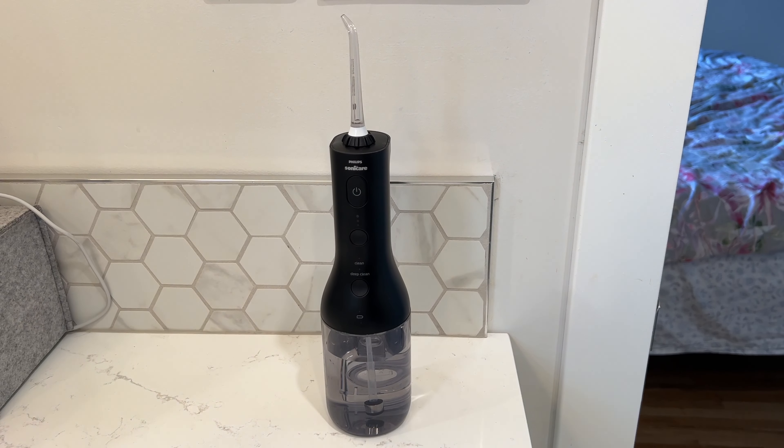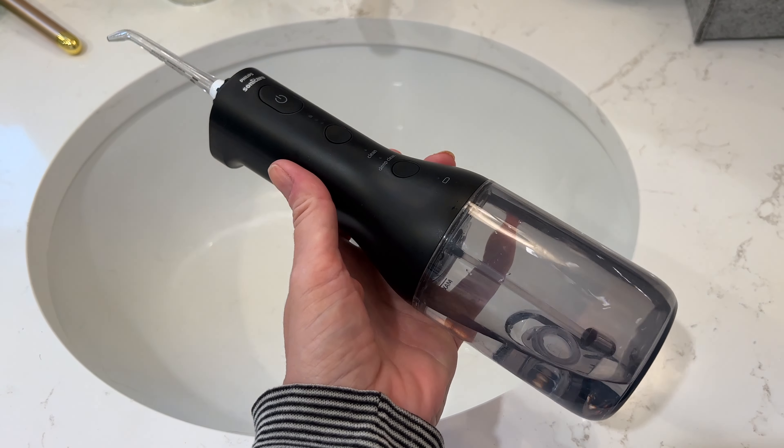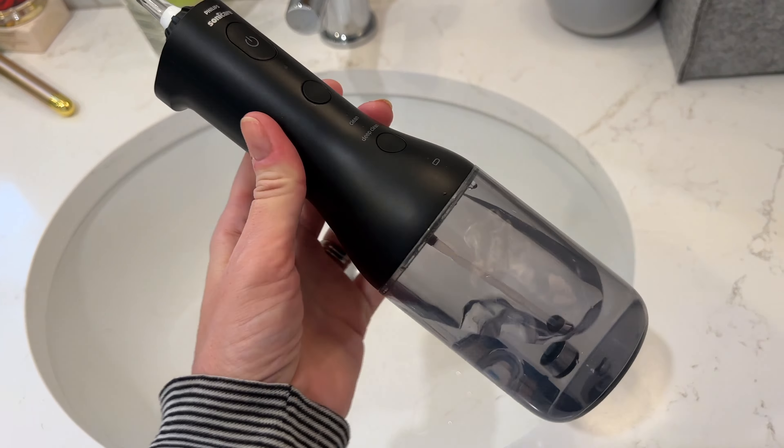Recommended usage is once per day. This unit is completely self-contained — there's no hoses or cords. While it is extremely big and kind of clunky, it's actually pretty easy to maneuver and it's well balanced in weight, so it's easy to use even when it's full.